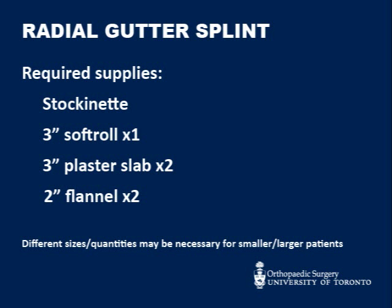Required supplies include stockinette, one 3-inch soft roll, two 3-inch plaster slabs, and two 2-inch rolls of flannel.